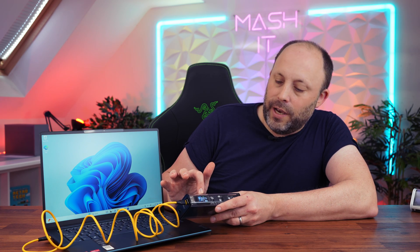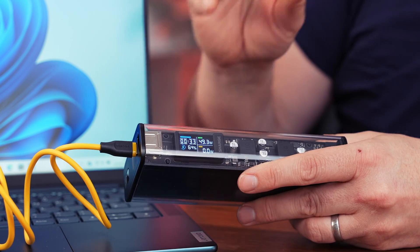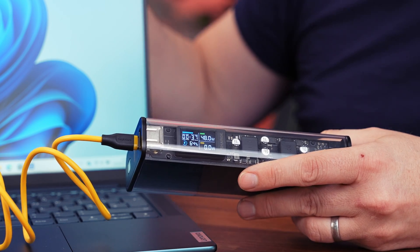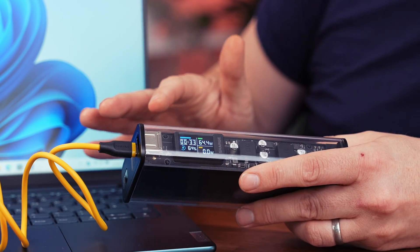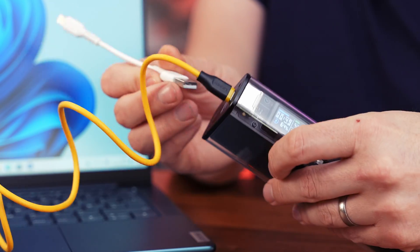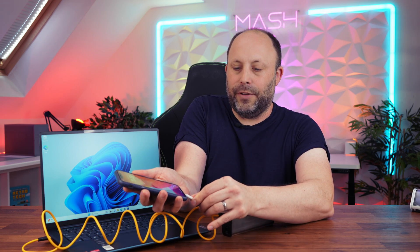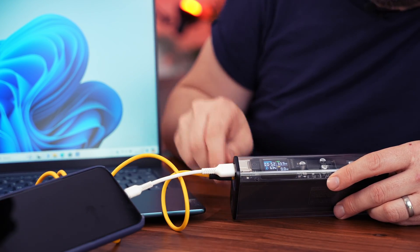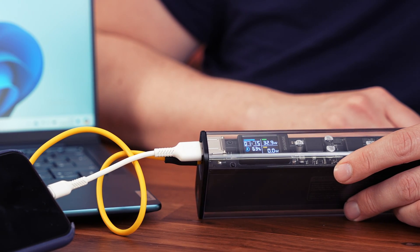Now that we've plugged it in, the display automatically fires up. We can see this laptop is drawing about 49 watts from the power bank — it doesn't need the full 100 watts unless we're heavily utilizing it. We can see what the laptop is drawing at any given time, and as the battery charges and idles, that will gradually drop down. I'm also going to plug in my iPhone 11 at the same time. There we go — the iPhone 11 is now charging too, so you can see the power both devices are drawing from the power bank.